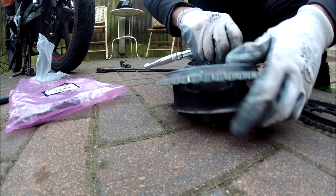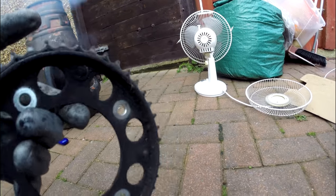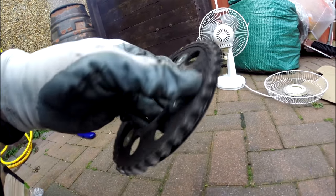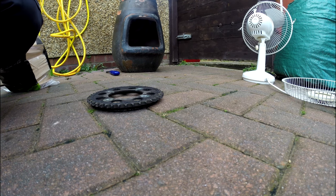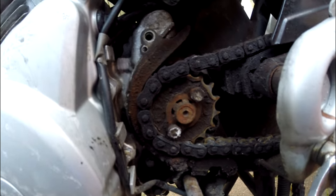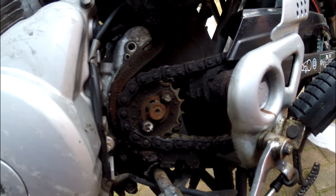Wow, I just noticed broken teeth — one, two, three, four broken teeth! You felt it skipping when you were riding? Damn, this was definitely needed. If I go from neutral to first and flick it to second, it will go back into neutral. I thought it was just my clutch.